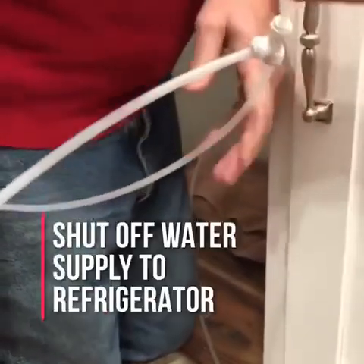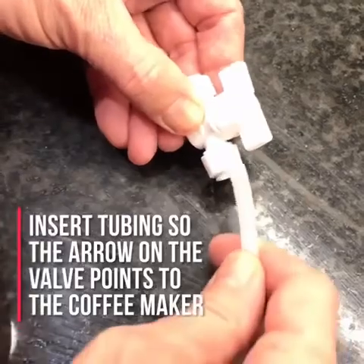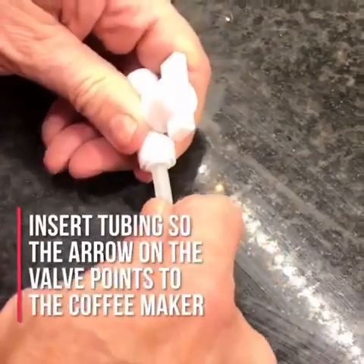Next, insert the tubing which is going towards the coffee maker into the Umjava valve. There is an arrow on the valve to indicate the direction of the water flow.